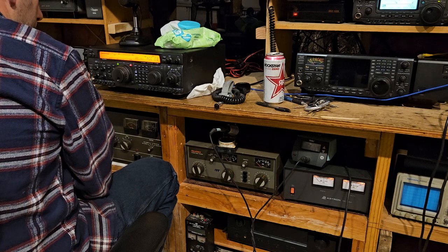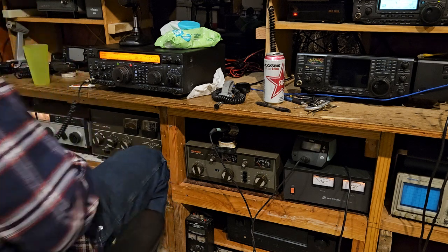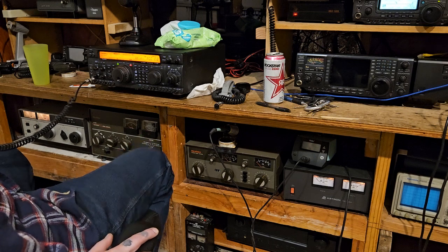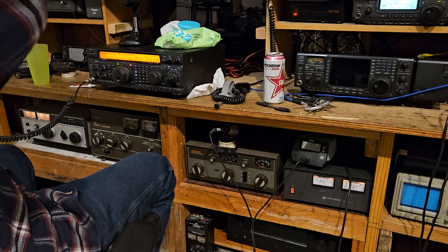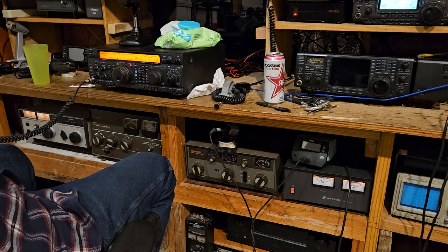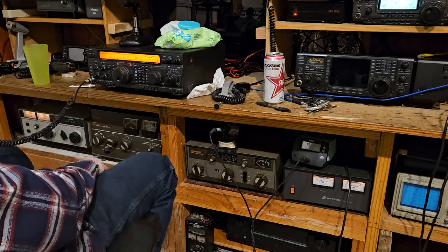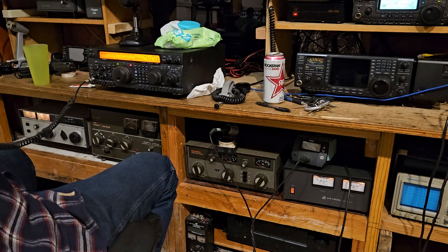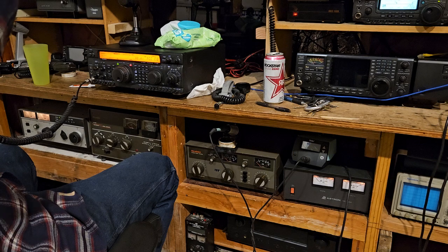I don't know anything about the 920. The menu system is extremely familiar to the 1000 MP that I had. Right now you sound the best you have since you started. But it's probably not all that great sounding radio. It's not that bad. It's off frequency — right now I'm on 3.852.6 or something like that.